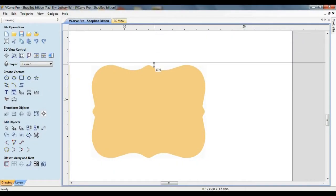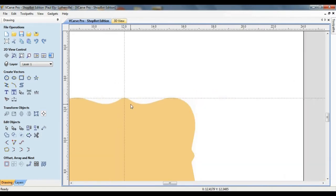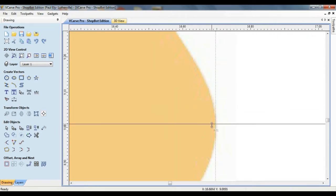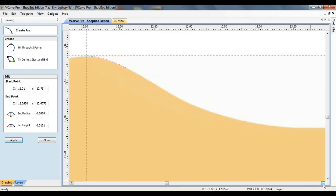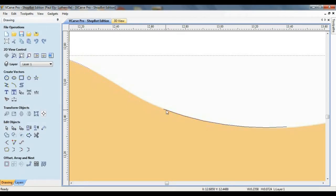The first step is to position some guidelines that will assist in the drawing process. Specifically, I'm going to place both horizontal and vertical guidelines at the top center and right center of the object. Next, the curve or arc tool is used to trace the portion of the object between the two guideline intersections. With this particular piece of software, it's possible to draw only a few select arcs, and then use the close vectors with a smooth curve command to join the segments.